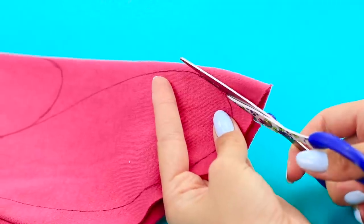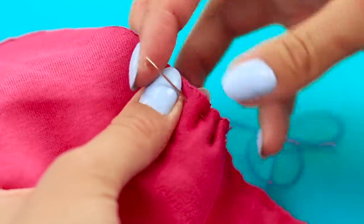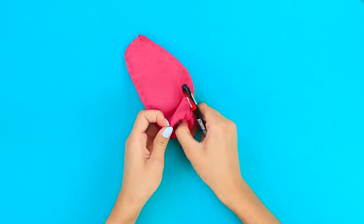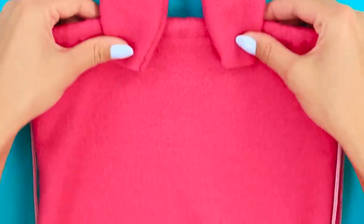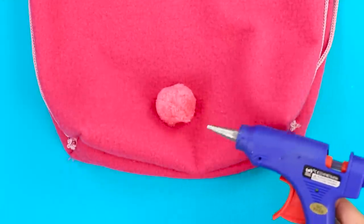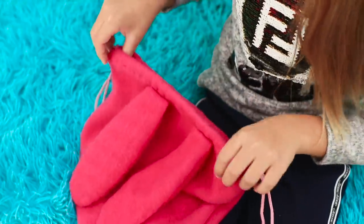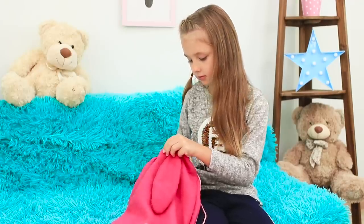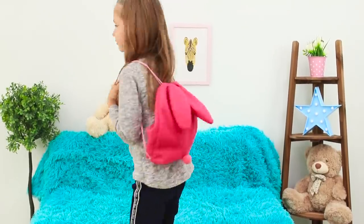Cut out a pair of long ears from the sleeves. Sew them together. Turn them inside out using a marker. Attach the ears and a pom-pom tail to the bag using hot glue. What a cute design! I'll put my orange and my bear into this bunny! This bunny will always make you happy!